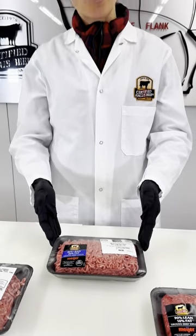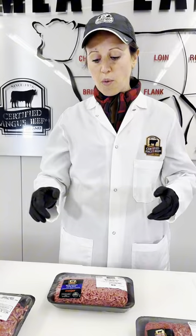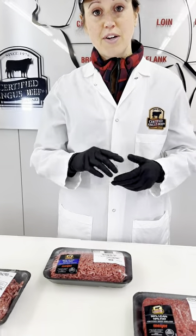But honestly, 80-20 is always that sweet spot right in the middle. You can choose to go in any direction that you want. Just always look for that logo to know that you're going to have that great flavor.